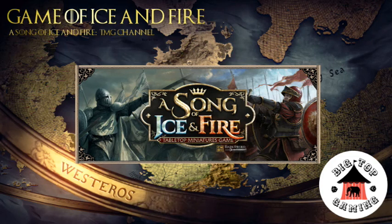Welcome to A Game of Ice and Fire, a video series devoted to A Song of Ice and Fire Wargame by Kulminiornot. We cover all aspects of the hobby with tactics and list-built videos, painting tutorials of varying levels, and battle reports.